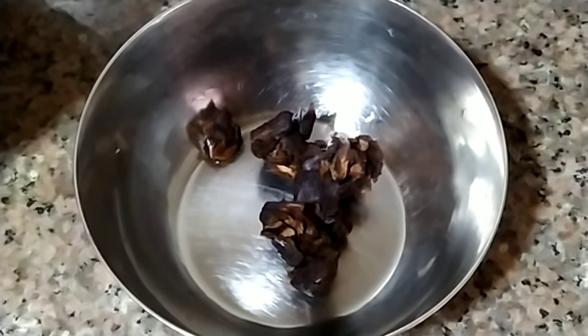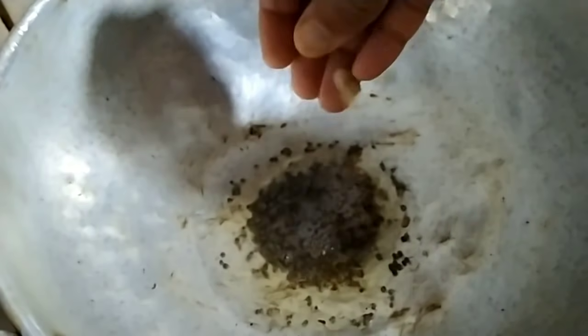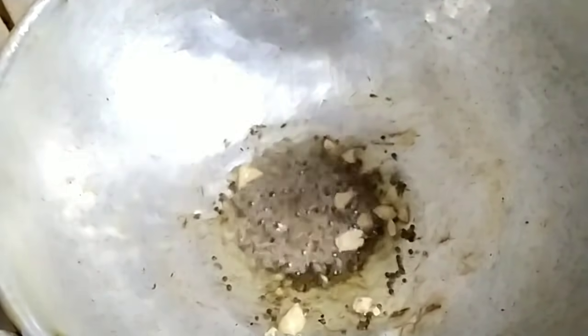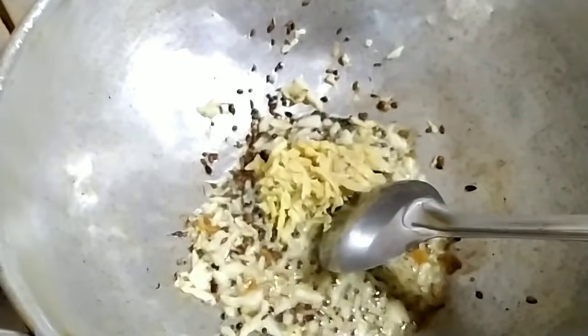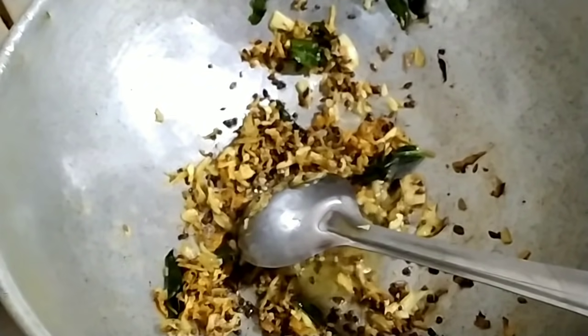We are going to make a bowl. We will add 1 tablespoon, then 1 teaspoon of olive oil. You can make some vegetables in each meal — 1 tablespoon. 1 tablespoon of ginger, 2 other vegetables, and 1 tablespoon of lime in this oil.